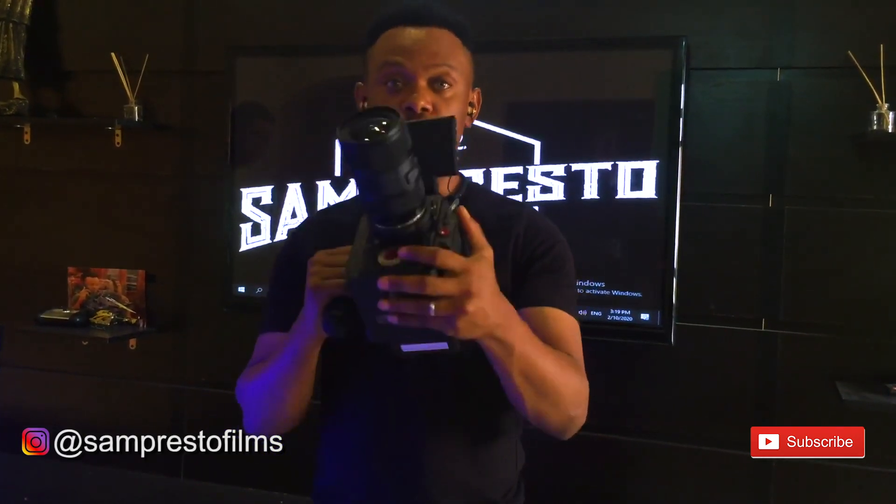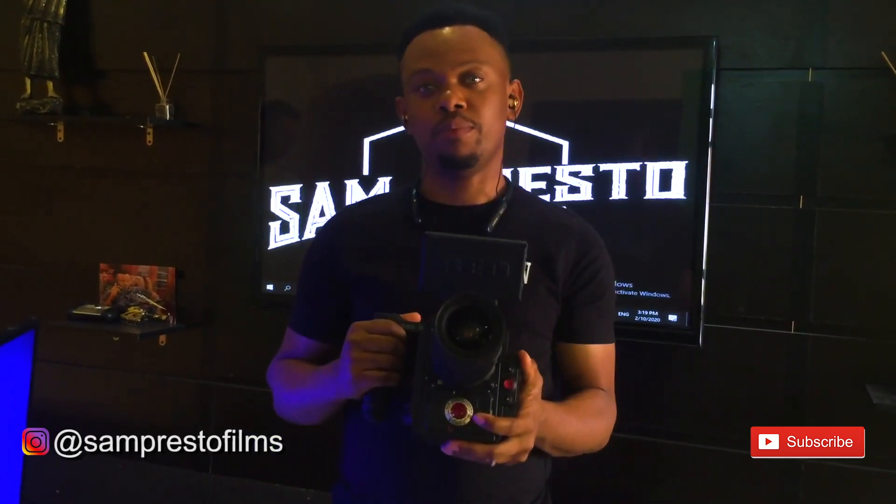Thank you for watching. Hit the subscribe button for more tutorials on how to use it on your phone and other stuff. This is Sam Presto from Sam Presto Films, signing out. Thank you guys.